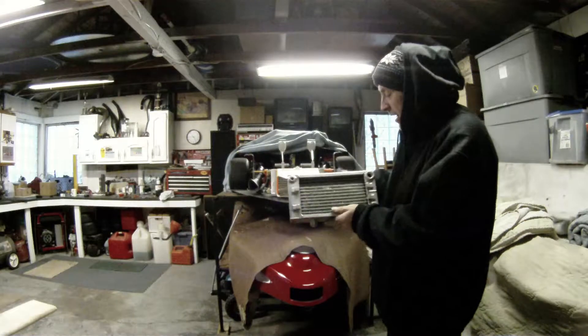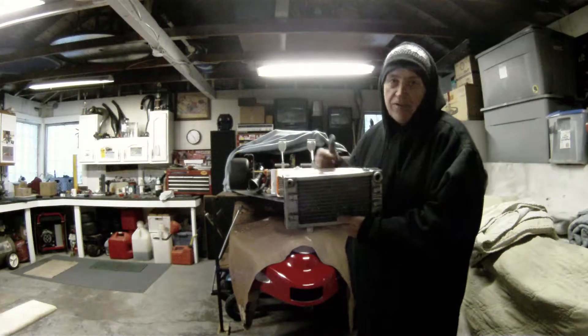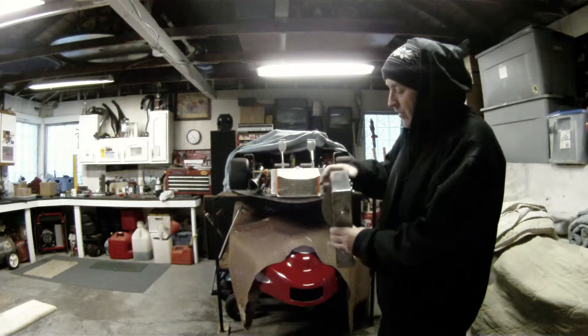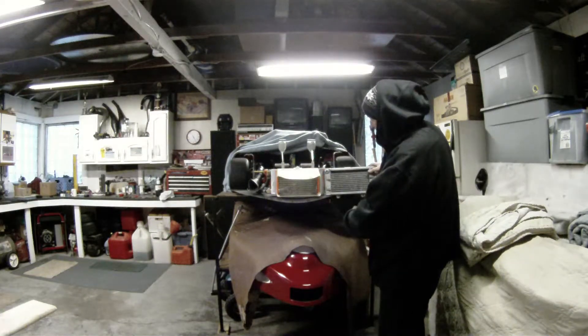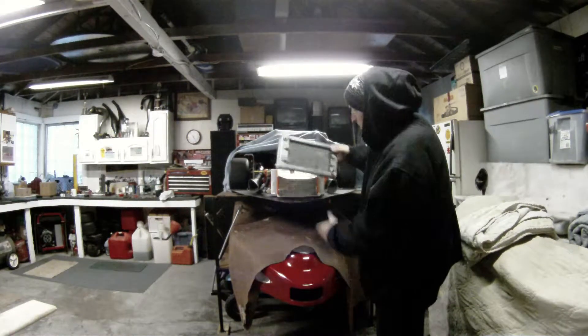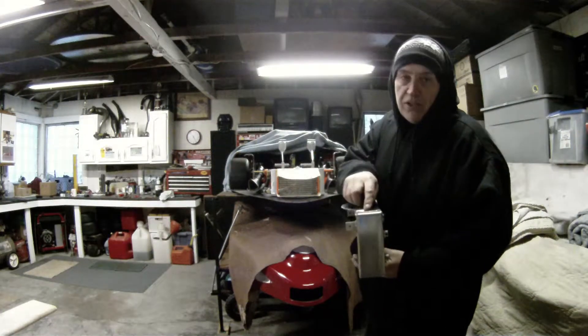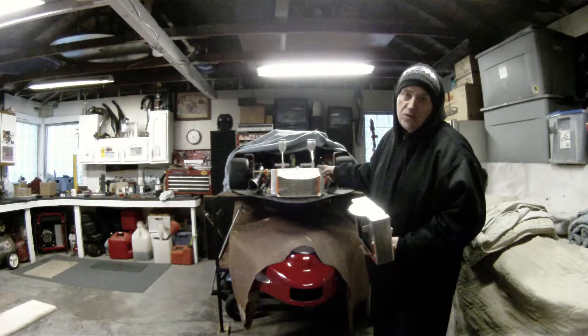I got this from a buddy of mine. This is a Creek radiator. They made a lot of 250 radiators back in the day for the supercarts and stuff. This one here is quite a bit wider. Exact same physical size, but this has got two rows of three quarter inch tubing compared to one row of 30 millimeter, which is one inch.